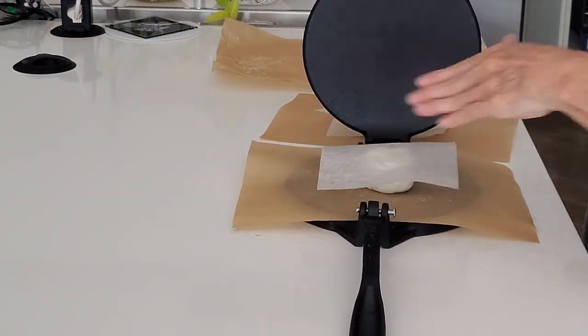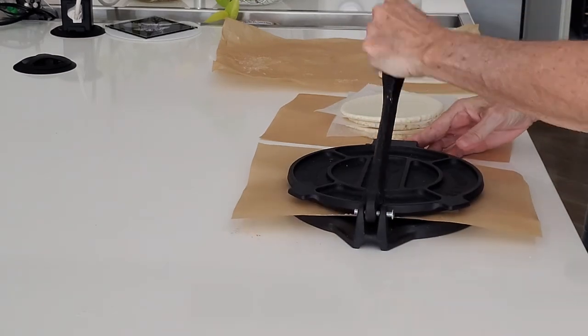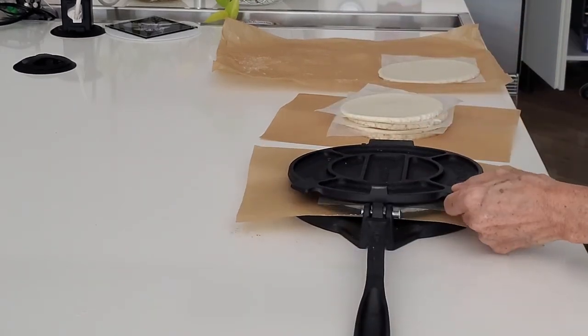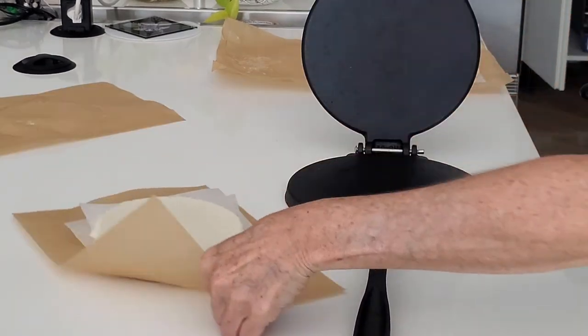You are going to get 16 arepas. Separate them with the papers, and you can eat them at any time if you have them frozen or refrigerated. All natural and healthy Colombian corn arepas — delicious!